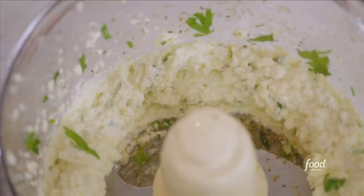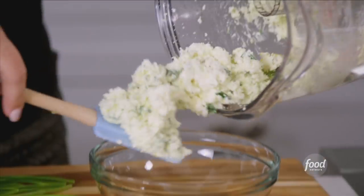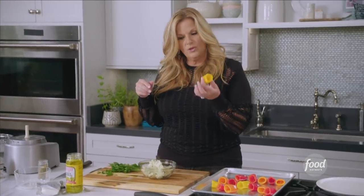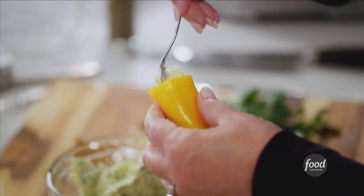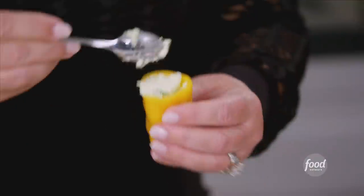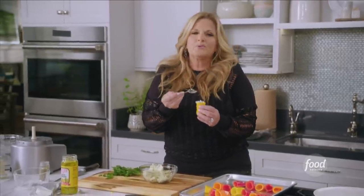This looks good to go — this is going to be so yummy! Now I'm just going to fill these perfect little mini peppers. I recommend finding the smallest spoon you have; it will make stuffing them a little bit easier. As these bake, they're going to get nice and bubbly and roasted, and the peppers will get even sweeter.